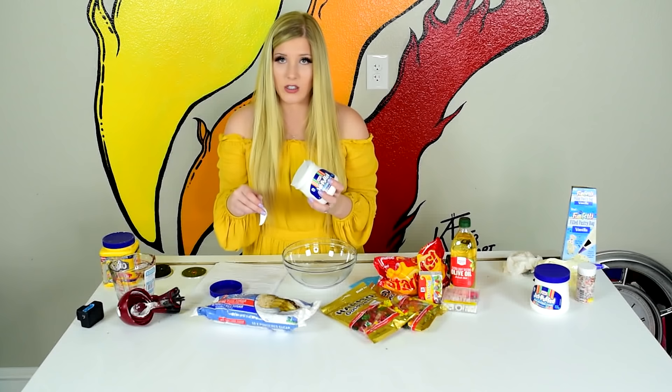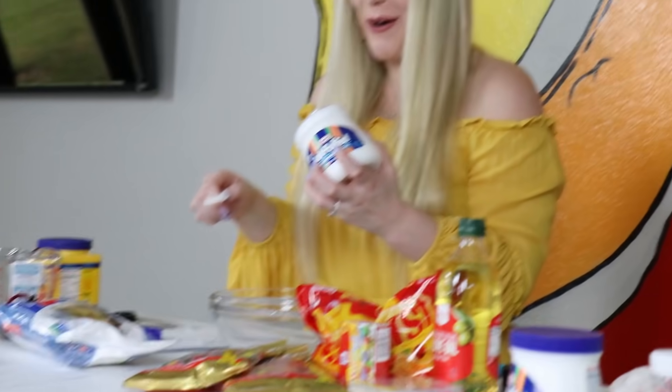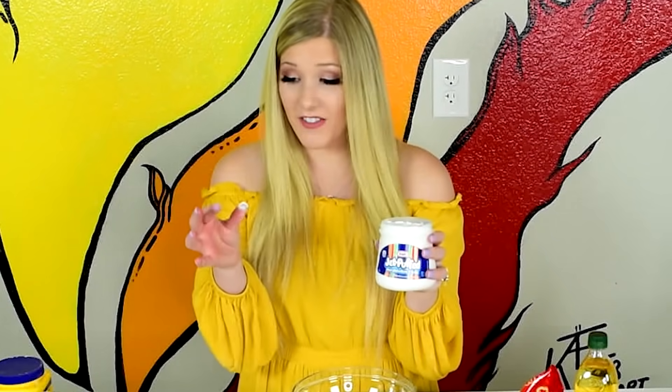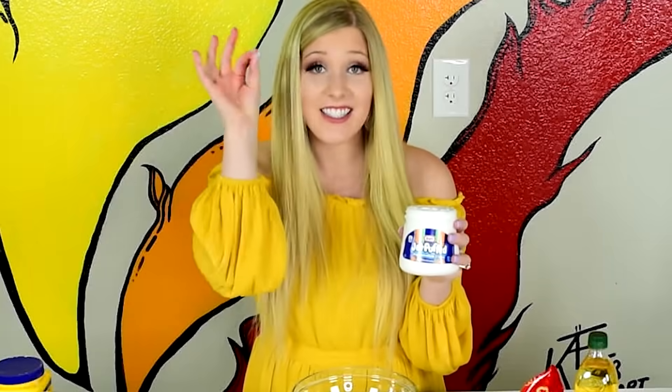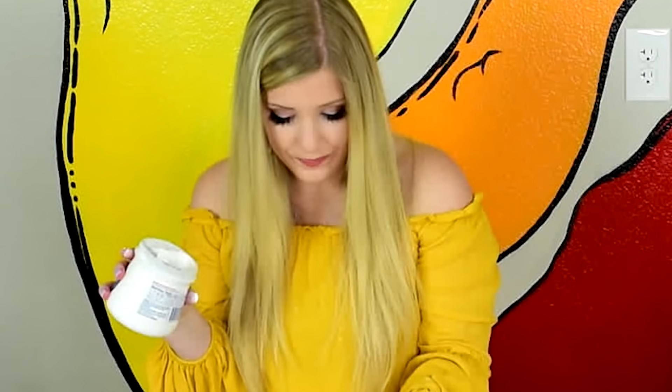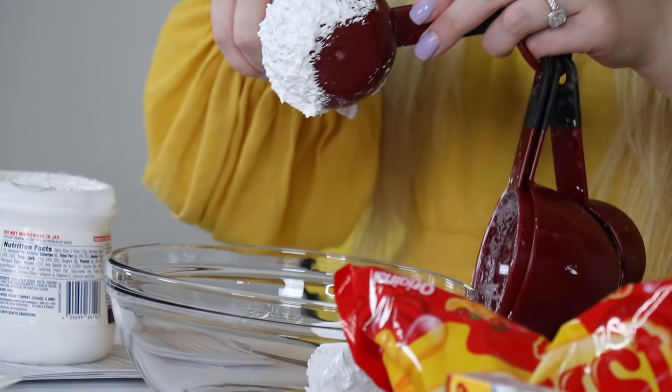So this is one I'm really pumped about — it's marshmallow slime! You can make it with marshmallow fluff, which we have, or you can just put marshmallows in the microwave as a little extra step. Oh, we're not off to a good start, ladies and gentlemen! If you haven't touched marshmallow fluff, it's like the stickiest thing I've ever touched. Houston, we have a problem. It's literally like melted marshmallows — it's so cool!